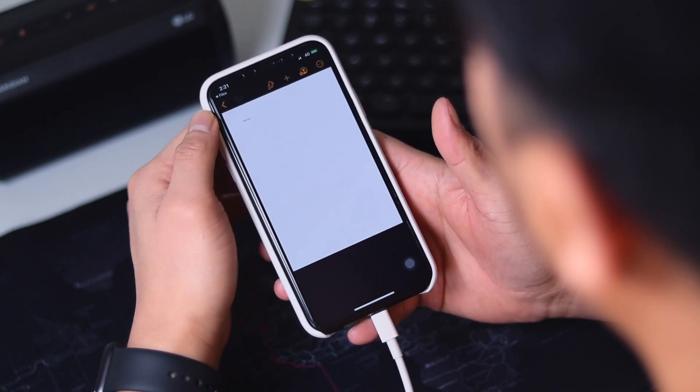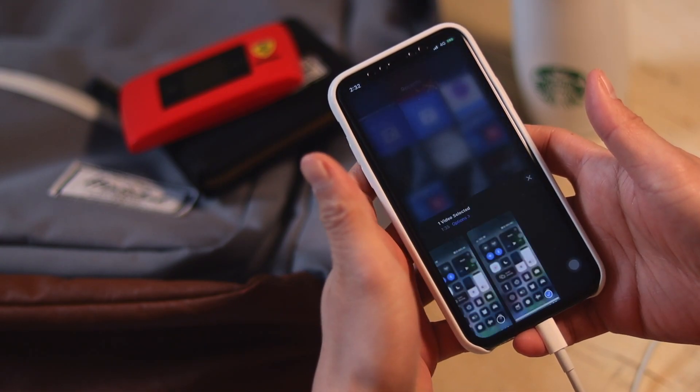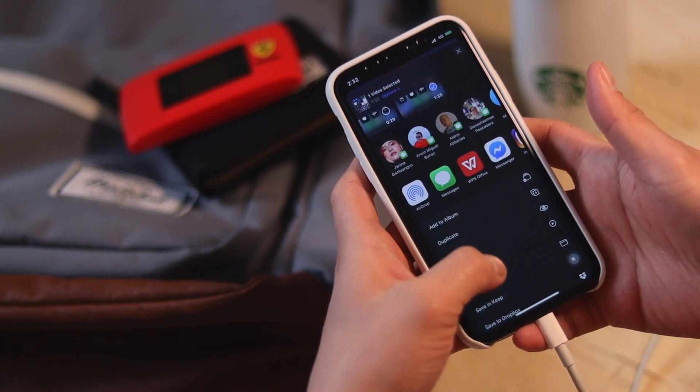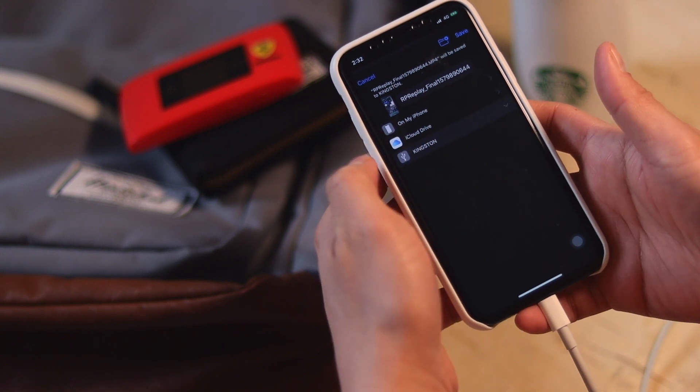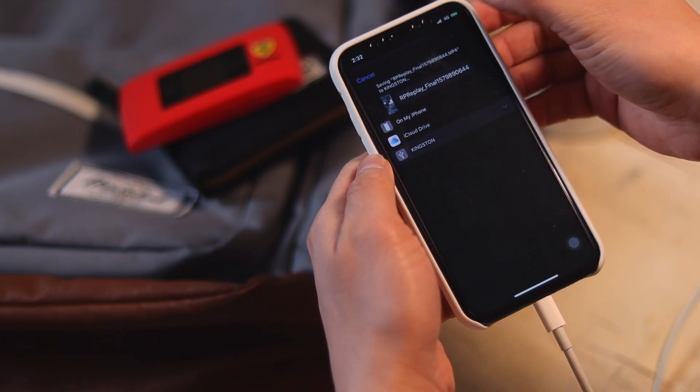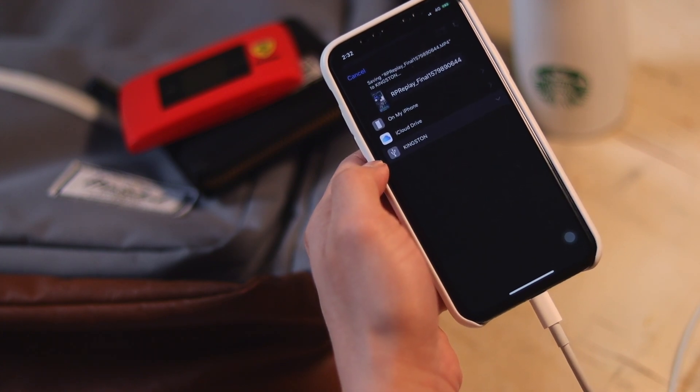You can actually just do document editing on the go. Some of us may have a limited amount of internal storage on our devices. What you can do to maximize your internal storage is transfer some of your photos and videos to the thumb drive and save some space on your iPhone.